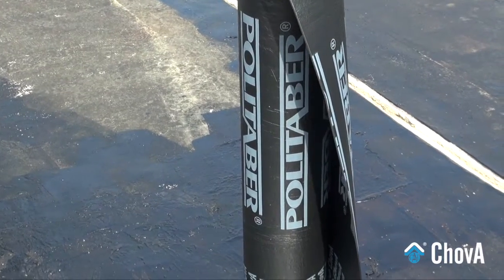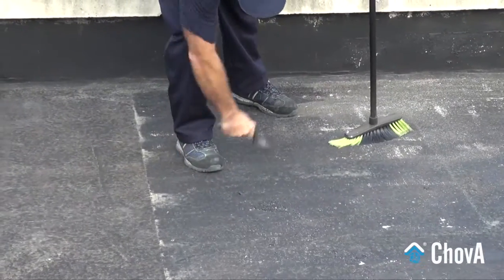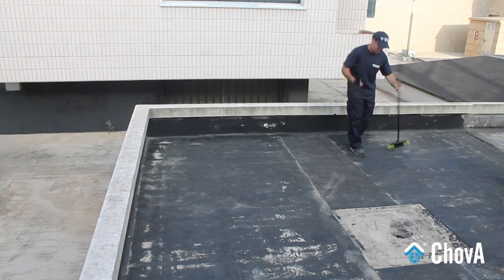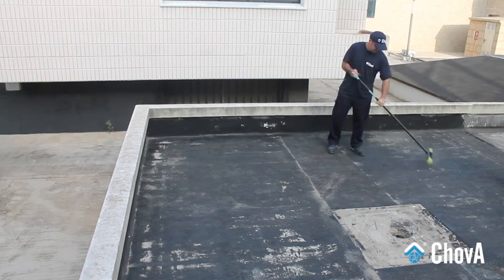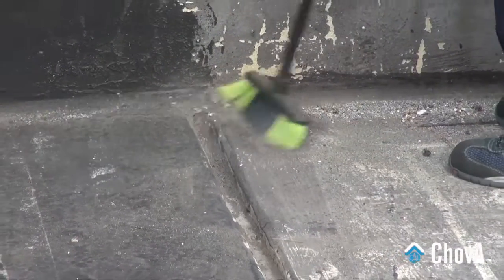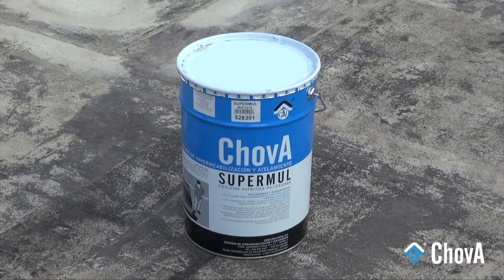To execute the waterproofing of this deck, a single layer system, non-adhered to the substrate, is selected. The membrane is only welded at singular points. Such a waterproofing system can be accessible to pedestrian traffic or not, and it is recommended either for new buildings or for roofing repair works.